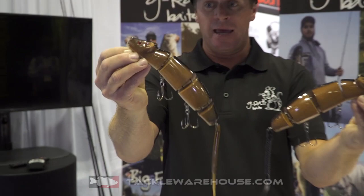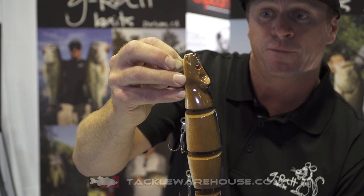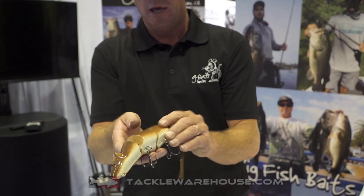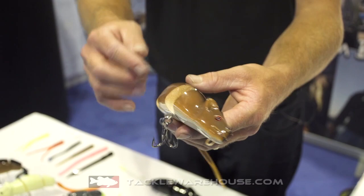This bait is an awesome rat. You can see it's a big rat. It's 8 inches of body, and depending on the size tail you decide to put on that screw lock, it can vary in overall length. But 8 inches of body, weighs 4 ounces. It comes with heavy duty split rings, heavy duty hooks, heavy duty inserts, and line ties.